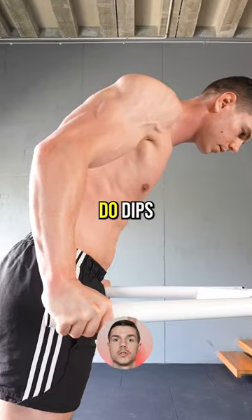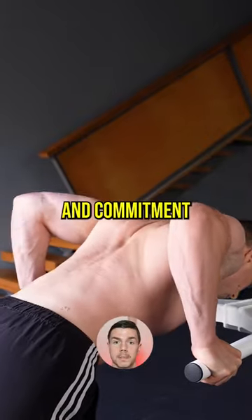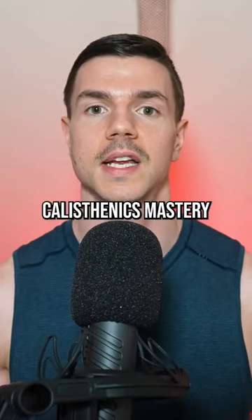If you want to improve dips, do dips. Don't get distracted by random exercises. Consistency and commitment is needed for calisthenics mastery.